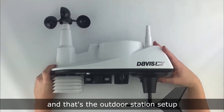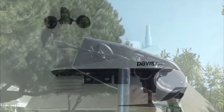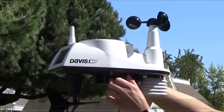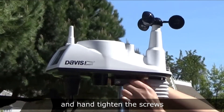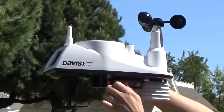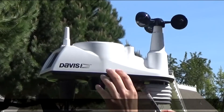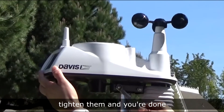And that's the outdoor station setup. We will now put the Vantage View ISS on a pole. Now that the U-bolts are in place, it makes the installation much easier so you can slide it onto the pole and hand tighten the screws. You'll use a 7/16 wrench to tighten them and you're done.